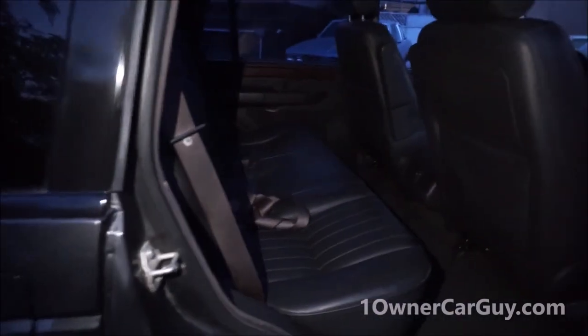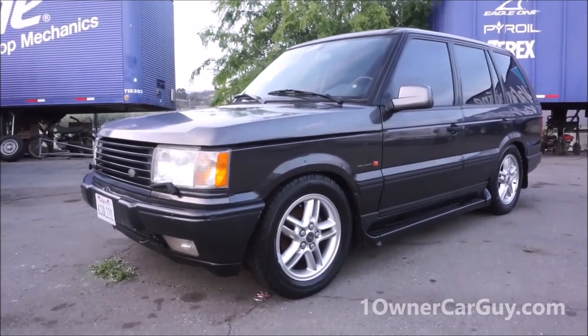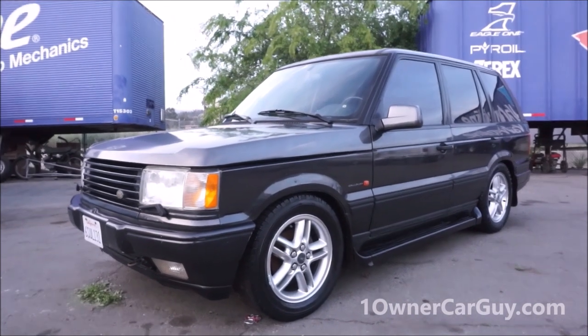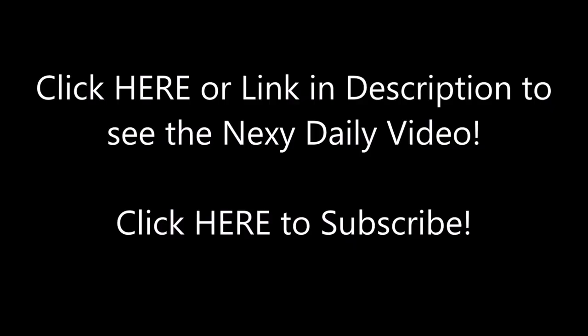I wanted to show this too - it's really clean under there. I pushed the wires back into the seat but they are in there if you want to use them. The seats fold down really easy - there's just a little button back there. So that's the deal. Showed you the parts, showed you everything about the truck. Beautiful, neat truck - the right person is going to have a very rare, very collectible, obscure truck. Thanks for watching, have a great day or night wherever you are. oneownercarguy.com.